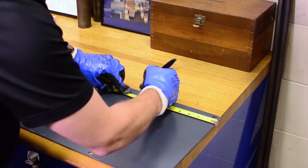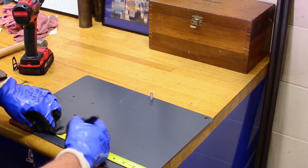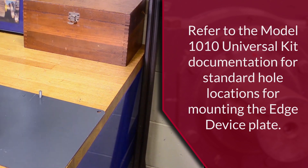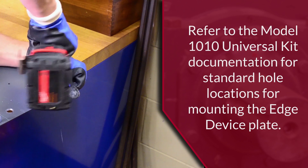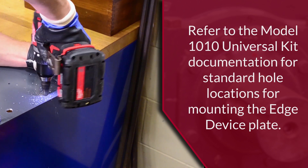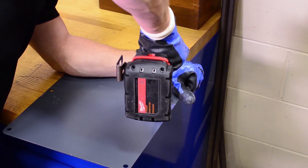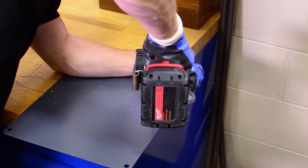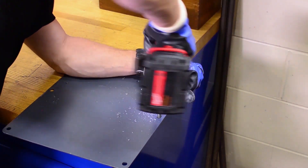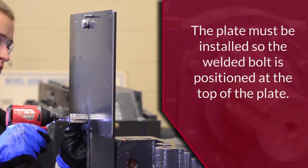To install the edge device mounting plate to the Unistrut, two holes will need to be drilled into the plate to attach ½ inch fasteners. This allows the plate location to be customized based on the application. However, when selecting hole locations, verify that the sensors will not interfere with the edge device. Use a step drill bit and drill two clearance holes to a diameter of 9/16 of an inch. An additional hole for the andon light will also need to be drilled at this time — drill a ¾ inch clearance hole on the top of the plate to accommodate the andon light bracket.